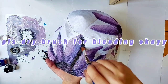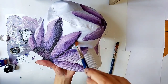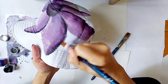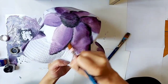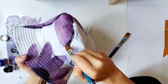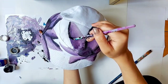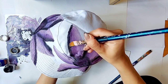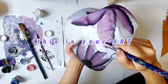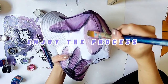You know what, even if you don't want to follow the rules and you want to paint it your way, you are welcome to do this — because this is your work, and at the end of the day what matters is that you enjoy the process.